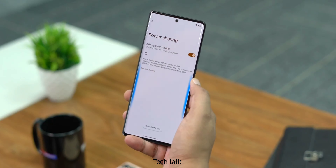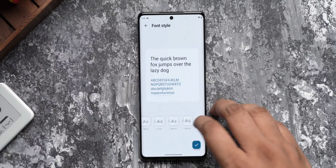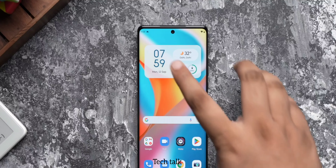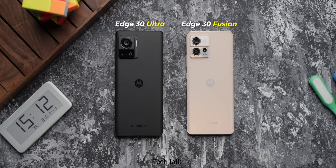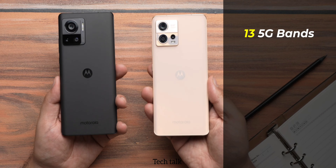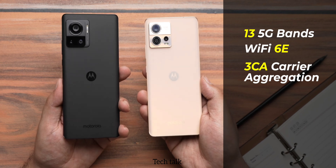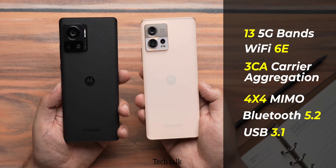The software of this phone is awesome and ad-free — no bloatware apps, overall a clean experience. In terms of security, comparing this phone with the Moto Edge 30 Fusion, the Edge 30 Ultra will provide 3 Android updates and 4 years of security patches. For connectivity, 13 5G bands are there, WiFi 6E, 3CA carrier aggregation, 4x4 MIMO, Bluetooth 5.2, and USB 3.1 are available in this device.